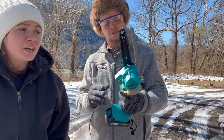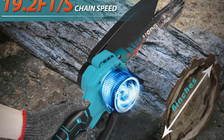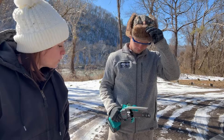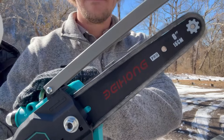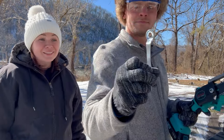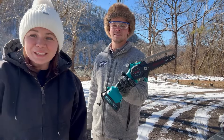The website claims that it can cut up to 6-inch logs or limbs, and it does 3,000 rotations per minute. It's pretty fast. Y'all want to try it out? Let's see what it can do.